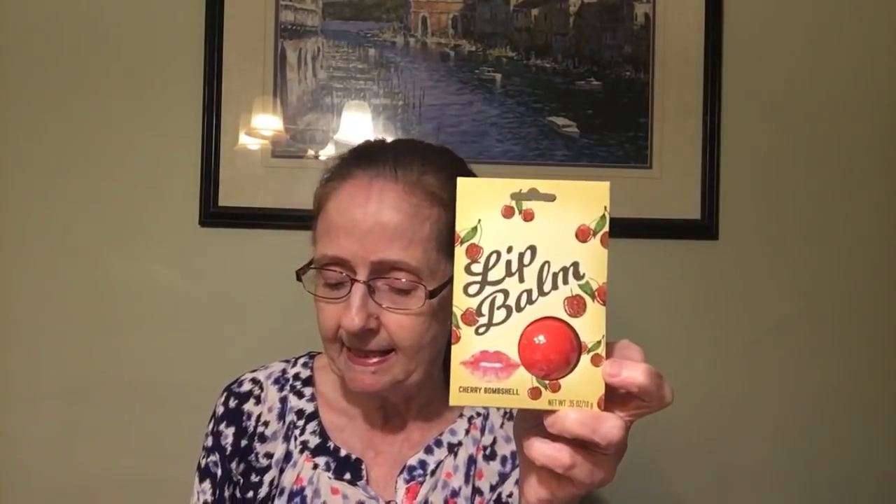Then I found these lip balms — I got one in the cherry bombshell and one in the strawberry shake. It says 'swipe on the strawberry shake lip balm for a moisturizing hint of color that's yummy enough to kiss and tell about.' This is by Remy Rose Cosmetics, Fresno California, but made in China. They've got it sealed up in bubble wrap, which is good because you have to rip it to get the product out, so it can't be tampered with.